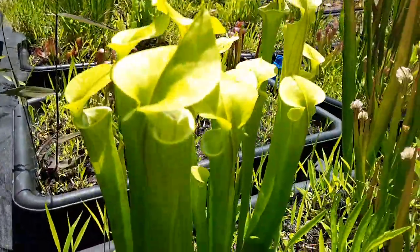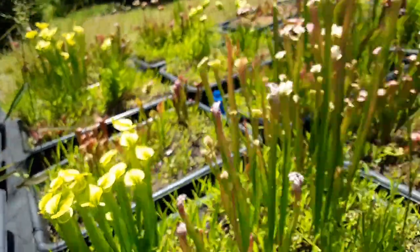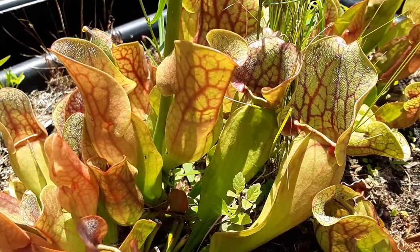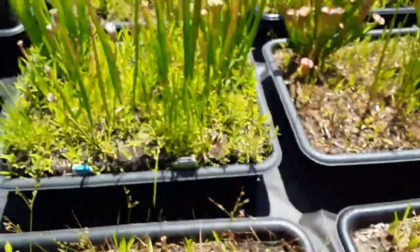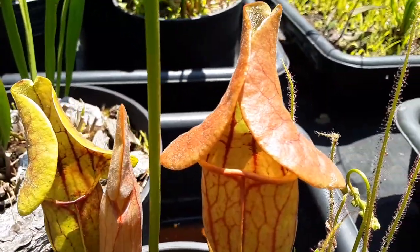Here's a Sarracenia flava, one of the parent plants. And down here we have Sarracenia purpurea, which is the other parent plant. So when you cross this one with this one — it's a naturally occurring hybrid — you get this one.